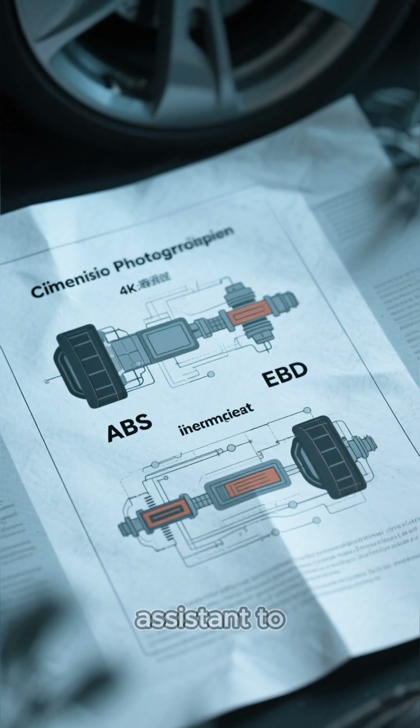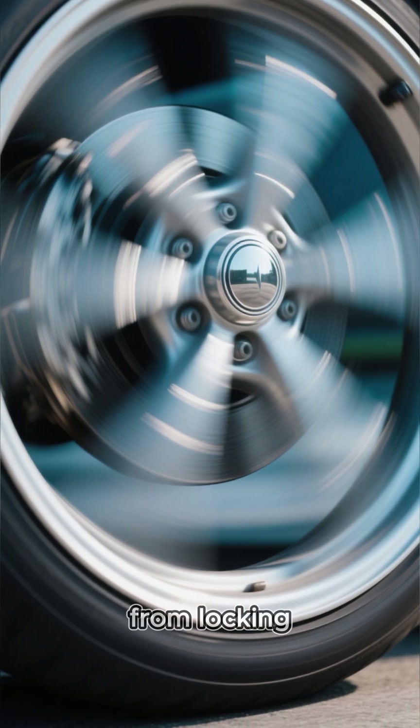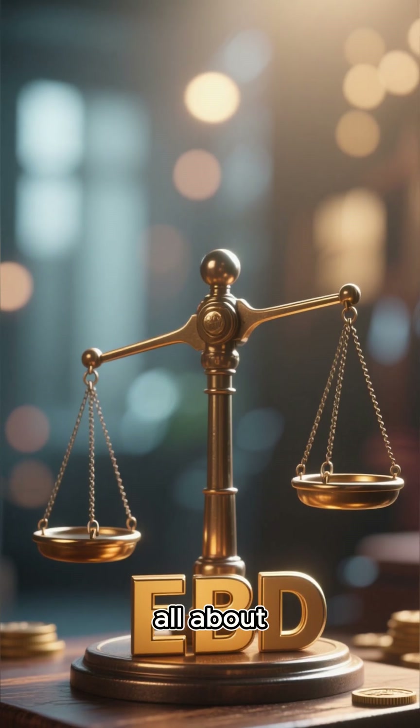Think of it as the smart assistant to your car's ABS. While ABS prevents your wheels from locking up, EBD is all about balance.